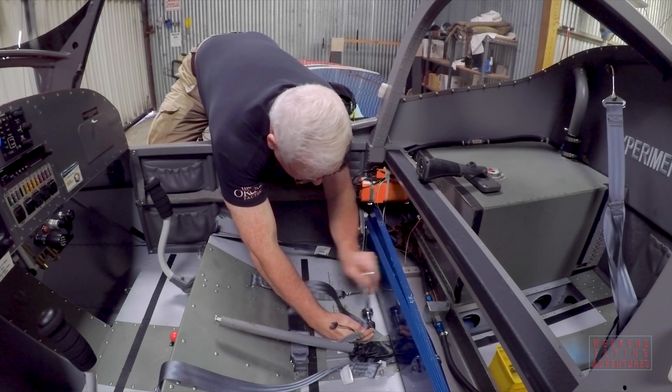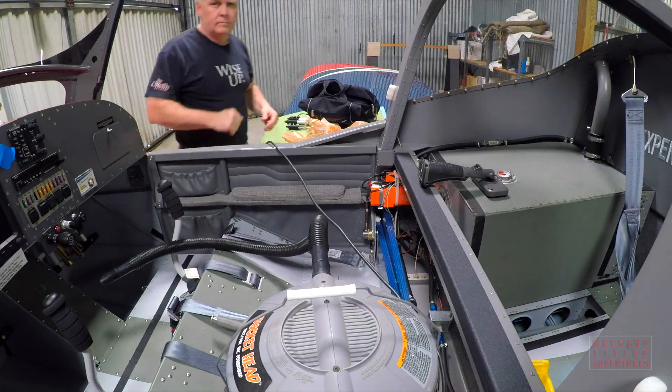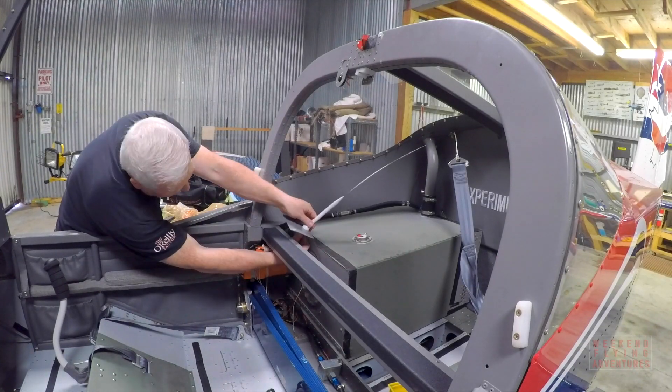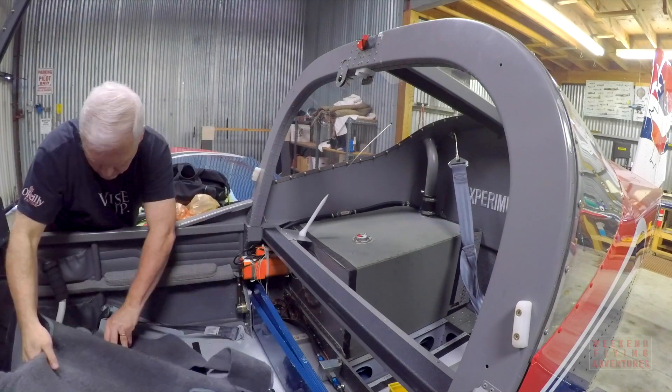There's a lot more to an inspection than I'm actually showing, but I made a lot of progress on the interior and it was time to actually start putting the aircraft back together again.